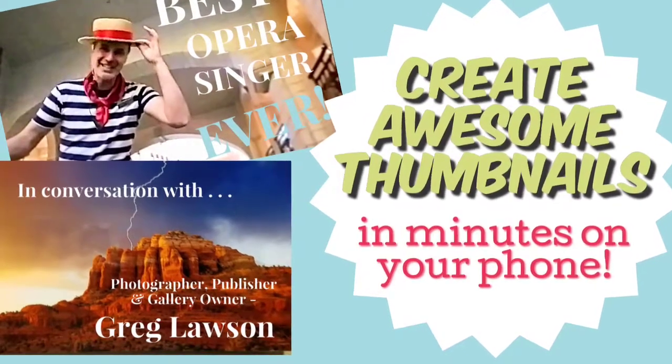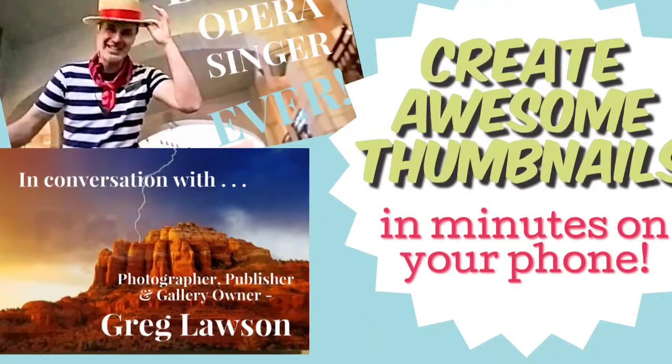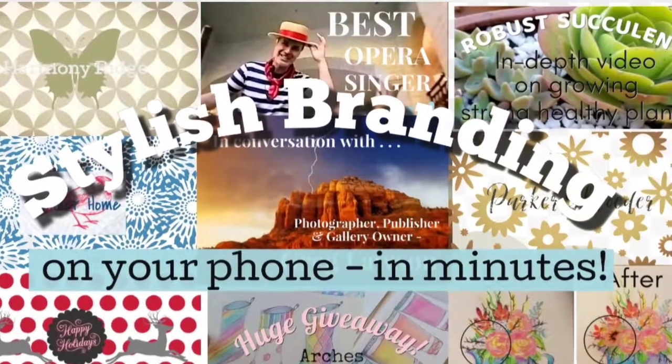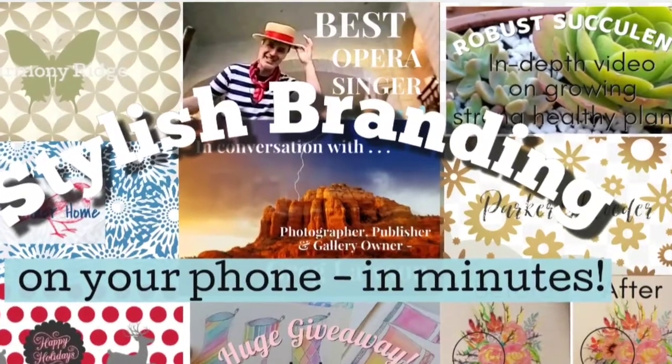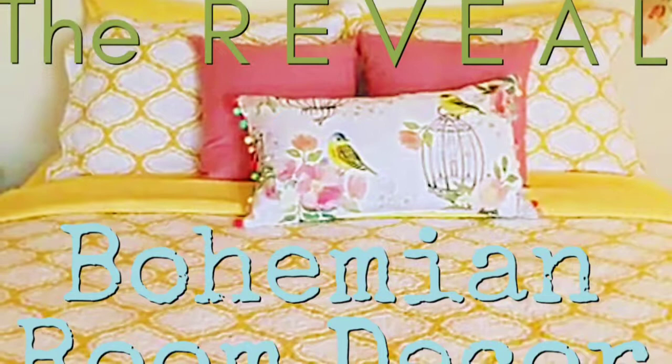I love technology, so I'll teach you how to do some really cool stuff. I'll be loading up a lot of graphic design tutorials. You'll get lots of interior design and home decor videos.